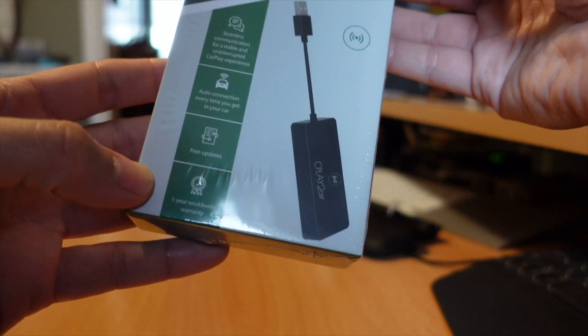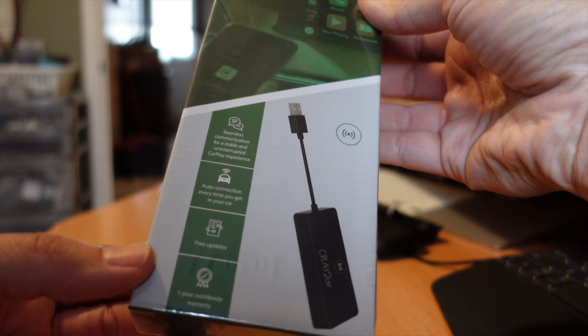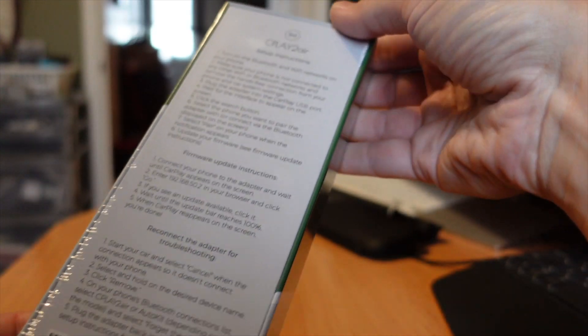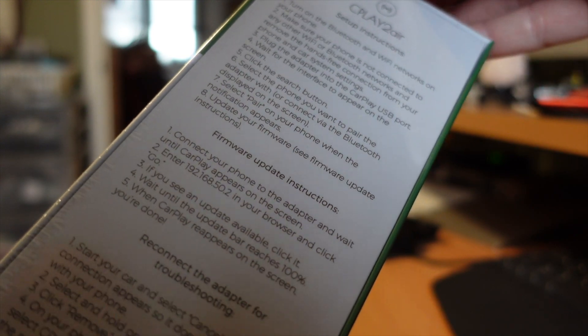You can just keep your phone in your pocket and connect through wireless Bluetooth or Wi-Fi. This provides seamless communication for a stable and uninterrupted CarPlay experience, with automatic connection every time you get in your car. You also get free updates and a one-year worldwide warranty.